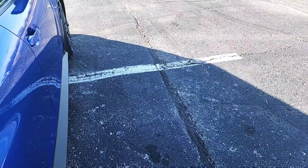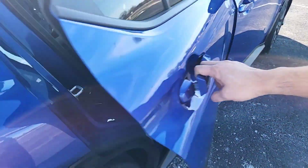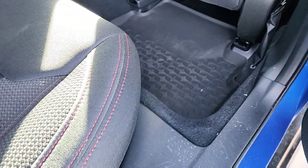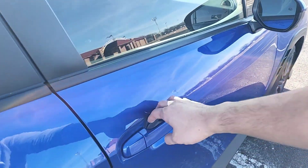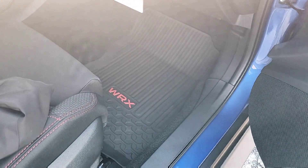The WeatherTech floor mat definitely covers a bit more, but they retail for about $190 bucks. So you kind of get what you pay for. Also, the WeatherTech does not come with the WRX logo.